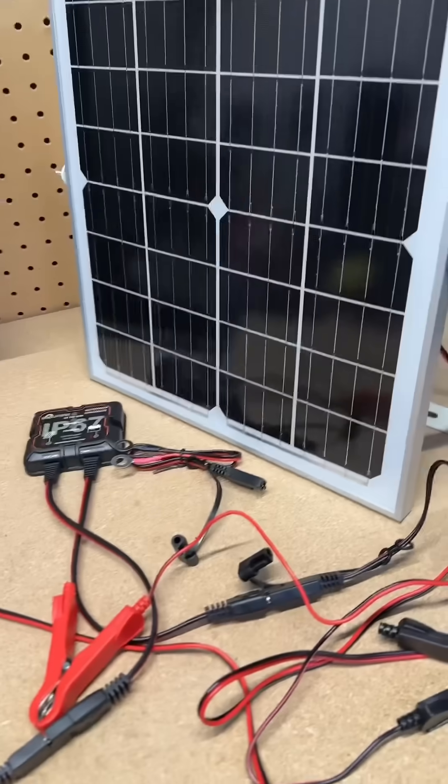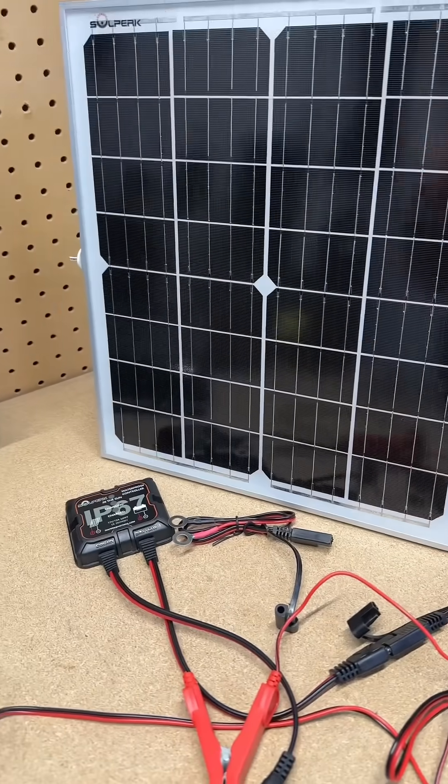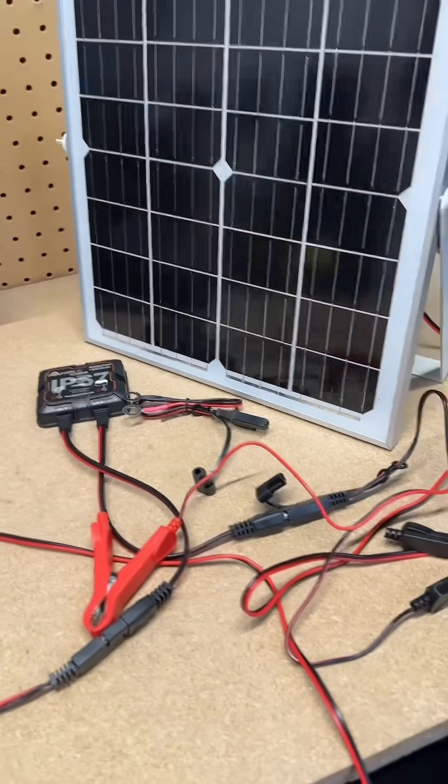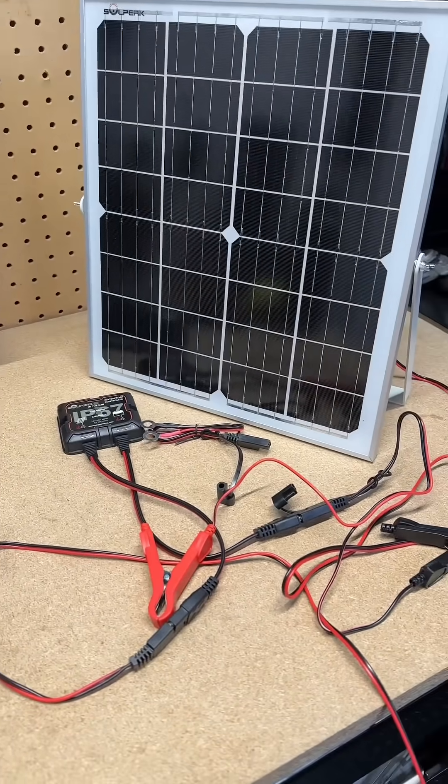It's good for RVs, boats, any type of application — something that sits around a lot. You want to make sure that the battery doesn't die, because I don't have dead-battery kind of money, and I don't know if you do either.